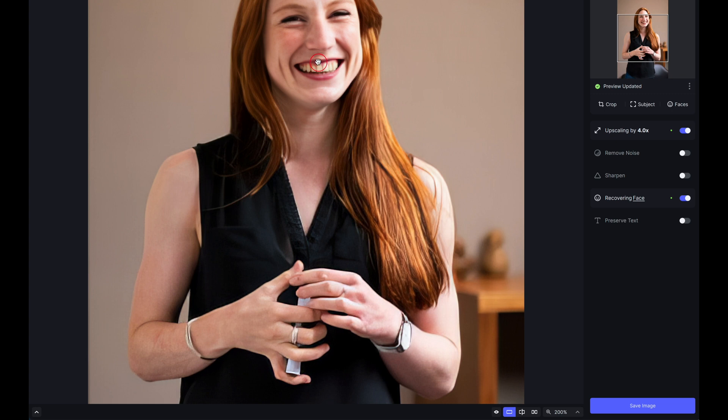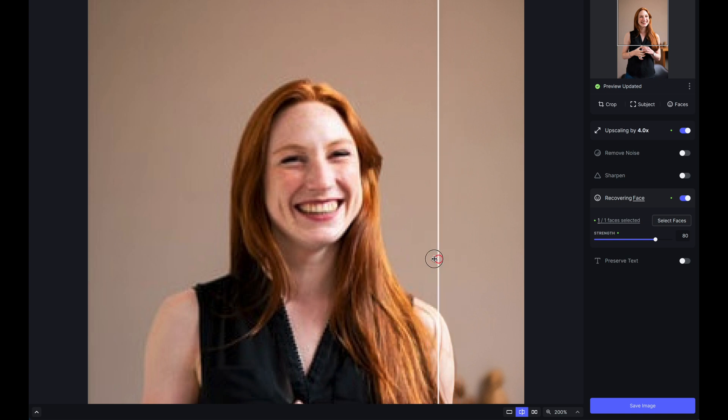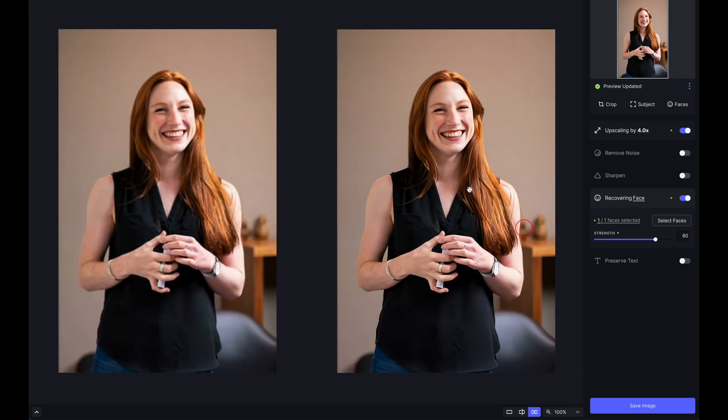Enlarging the view, you can see the before and the after — quite remarkable. There are additional tools below with guidance on how to use them. The face recovery works extremely well with upscaling: if you lose definition when upscaling a human or animal subject, it will do a great job of bringing that detail back. You can also use the slider and side-by-side comparison to review the effect.